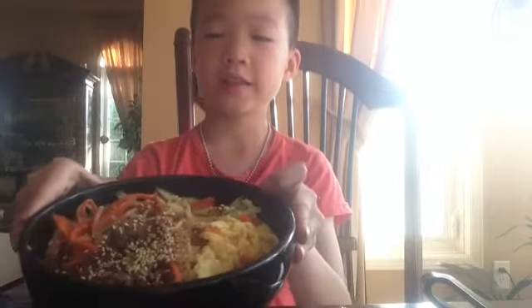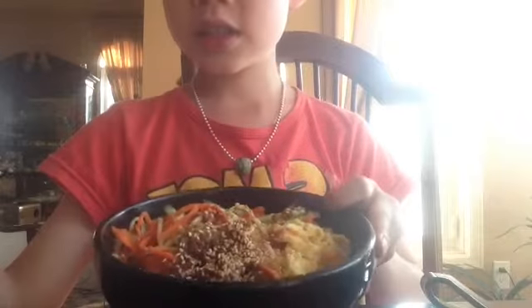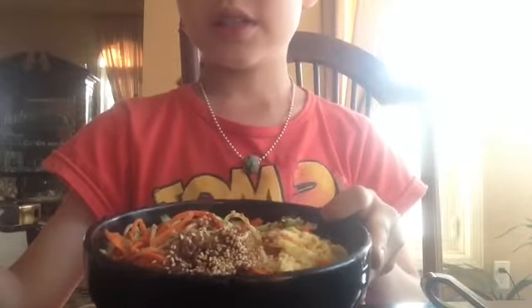Hello guys, today we're going to be doing something — another taste test. I'm going to be eating this, whatever it's called, and I'm going to show you this and I'll have to mix all this together.